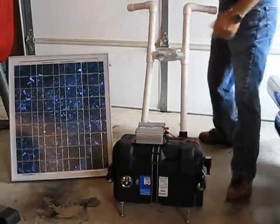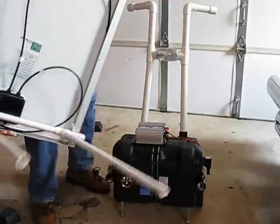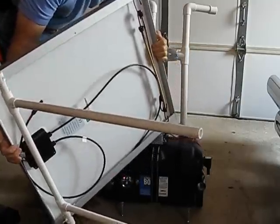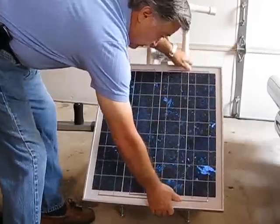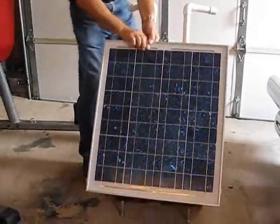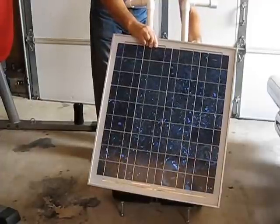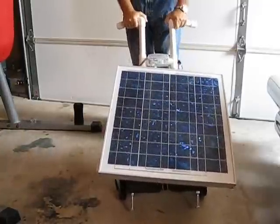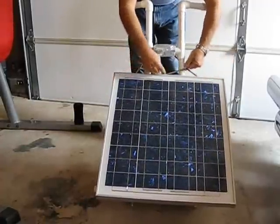Now, if you want to move the whole thing as one piece, you can simply take these extensions — which are actually the supports for my solar panel when it's standing up — and I have some bungee cords so you can put them at different levels. You can just slide this right in here, and then with my bungee cords you can hook it right up. And then you can transport the whole thing — the whole thing can be rolled. You can also change your angles by adjusting your straps.